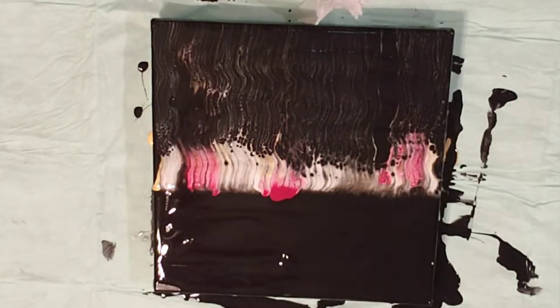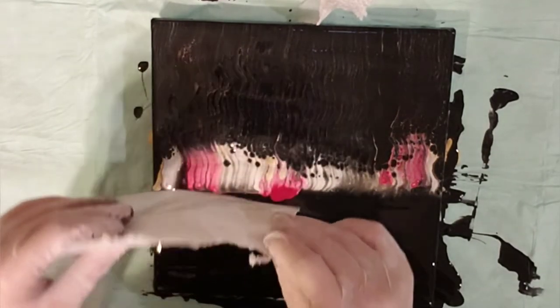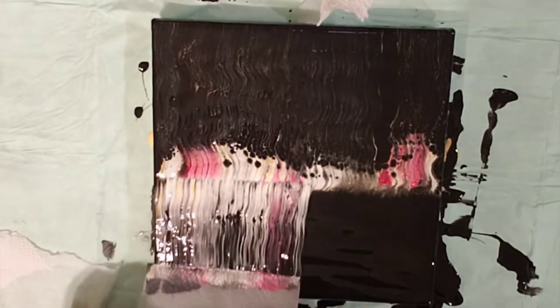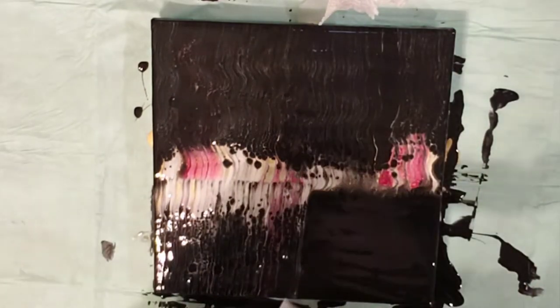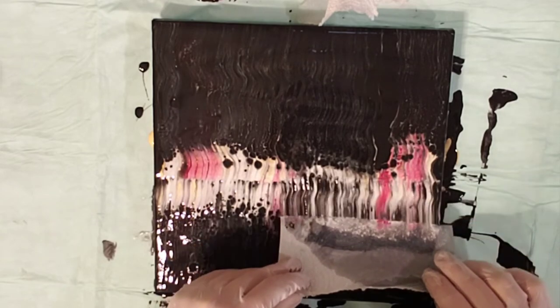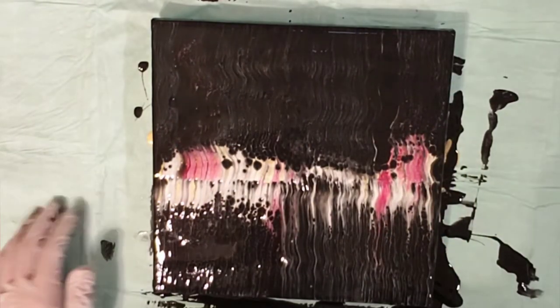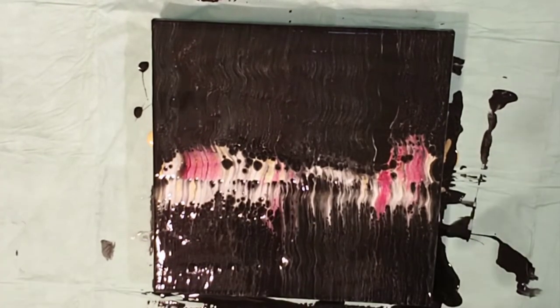I am also using a paper towel for my swipe tool. I just damp the edge of it, put it along the edge of the line of paint, and pull up or down from that line. As the paint comes down it mixes with the black and creates lacing and cells and interesting points.